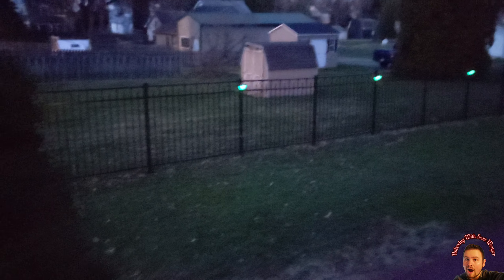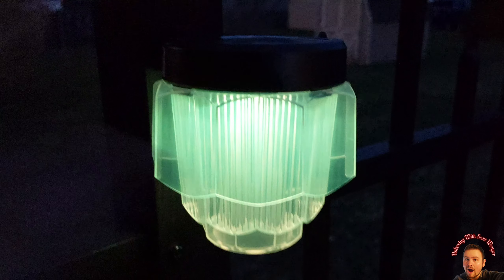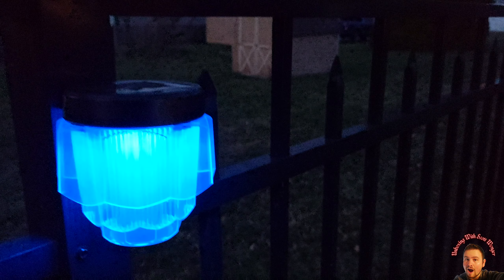Here you can see them — the camera is not going to pick it up as well, but in person the color lights look much nicer and you can see them much better. This is what I see from up on our deck — I see this color. It looks really nice, guys. Overall we love them.